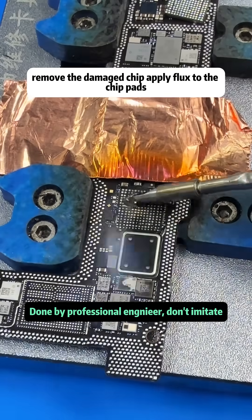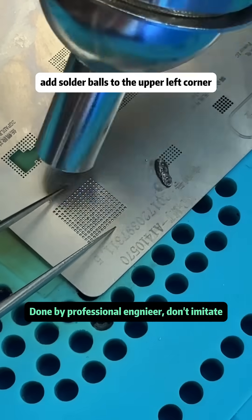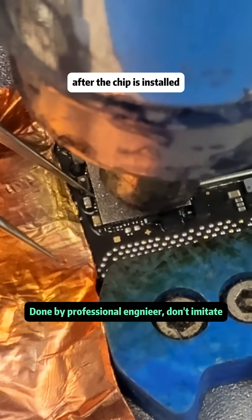We remove the damaged chip, apply flux to the chip pads, flatten and clean the pads. Now we write data and bind it to the new Wi-Fi chip. We add solder balls to the upper left corner, then install the new Wi-Fi chip.